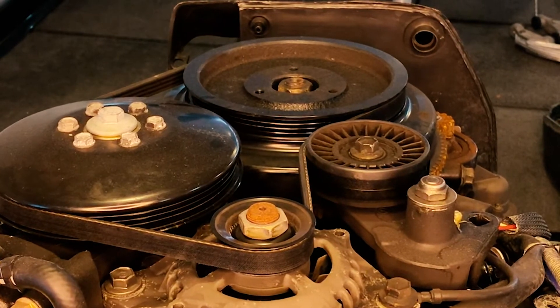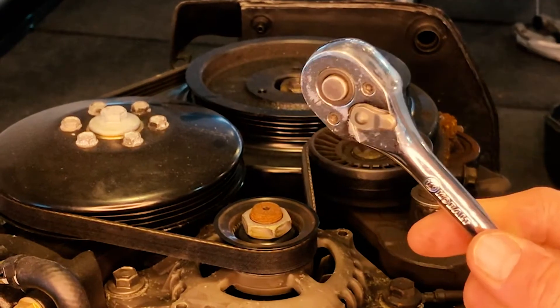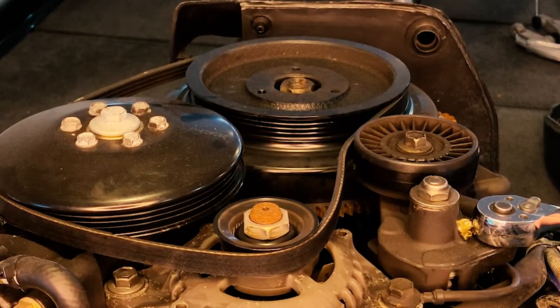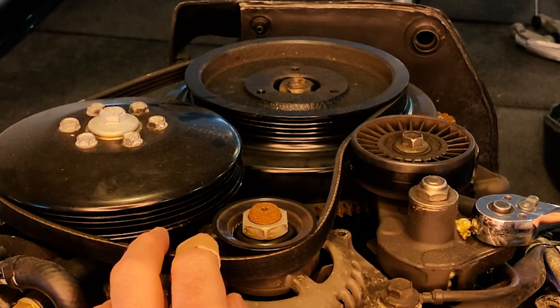Now that we have the cover off, you can see the tensioner is right here. All you do is take a 3/8 inch ratchet, stick it in the tensioner, pull it towards you, and you can see that belt loosens right off. Just slip the belt off, slip the new one on, and you're done.